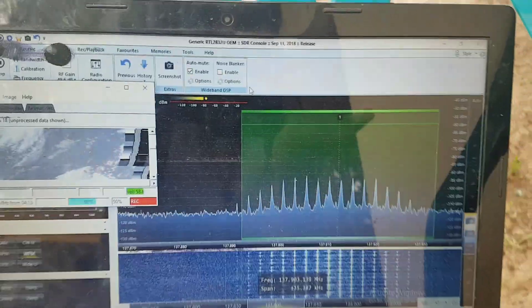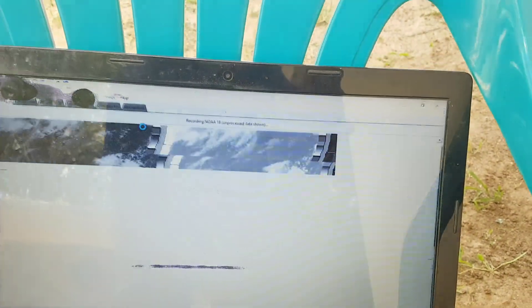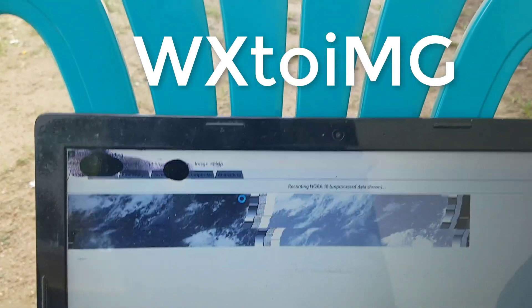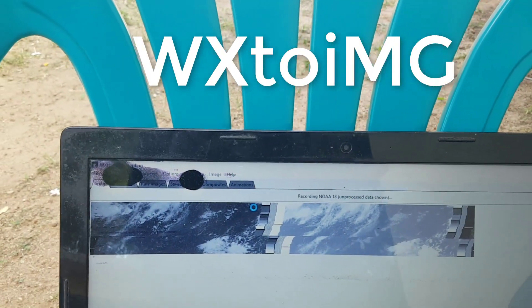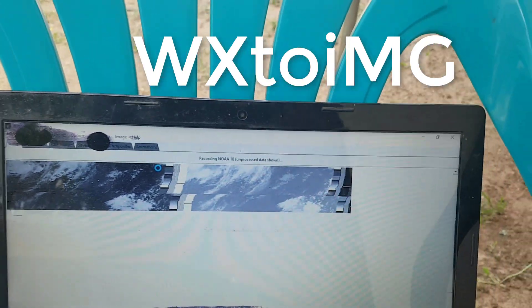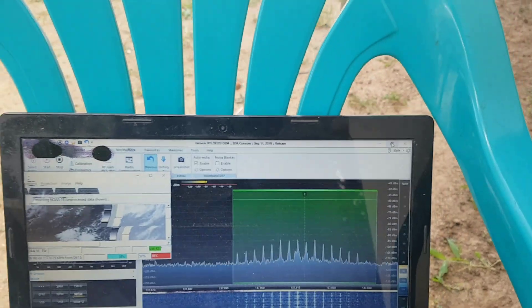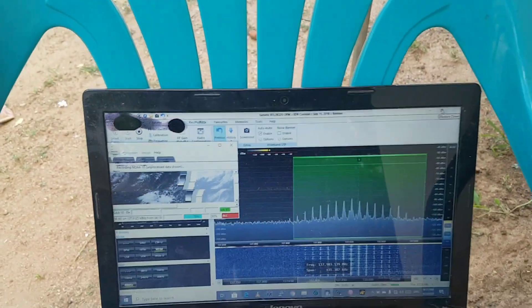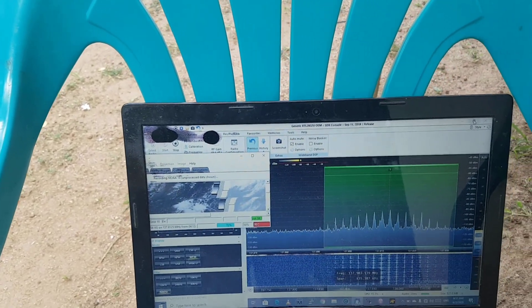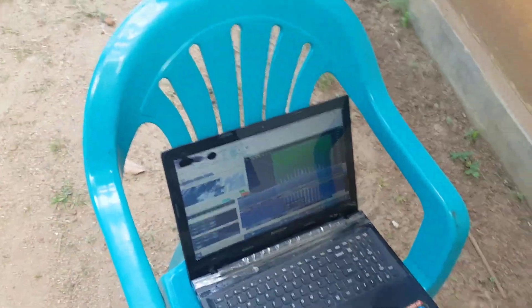I will show you how to use QFH. Let's go to this video.